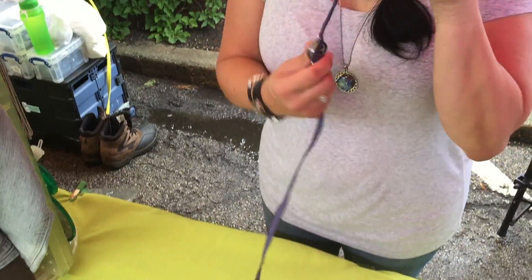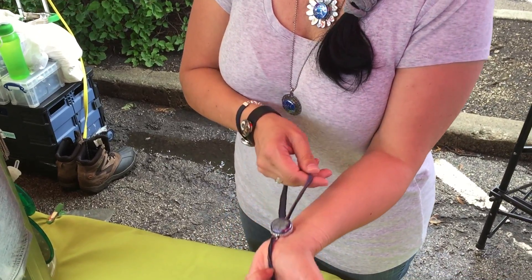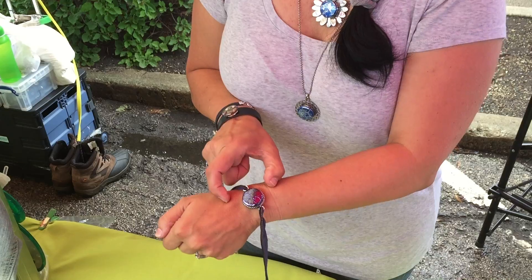So basically what I do is I leave about a six-inch tail. I am right-handed so I'm gonna wrap it on my left hand. So when I'm using the tail, I'm gonna pull it around my wrist like this. It's gonna end up being about that wide.